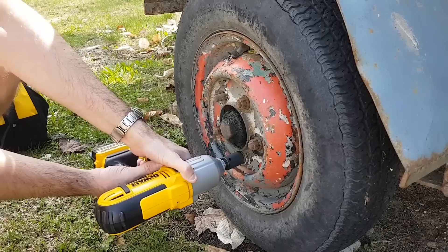See, this one is able to take it off, so no need to try it with the other impact. Let's try this one here.